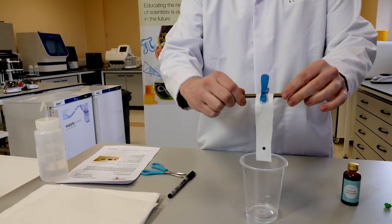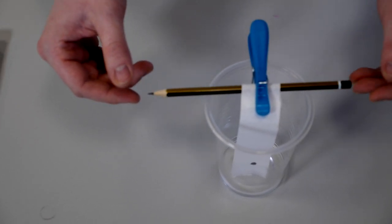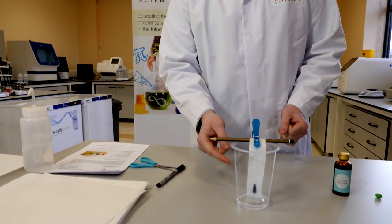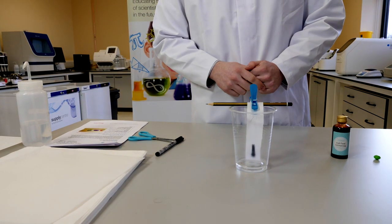We then want to slowly drop this into the glass and allow the absorption of the water into the paper. As the water absorbs into the tissue paper it should start reacting with the ink that we have already placed on there, and you should start to see it travel up to the top of the paper.